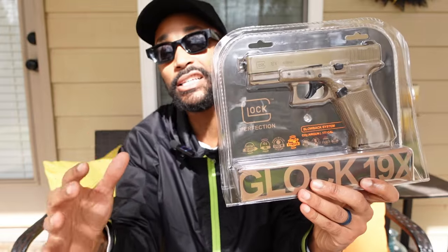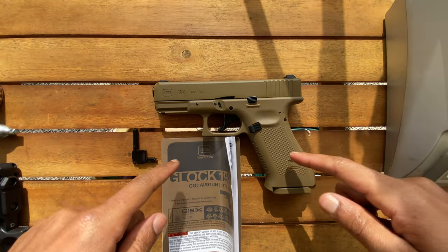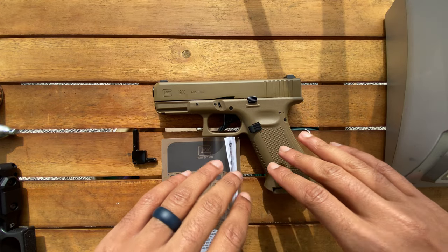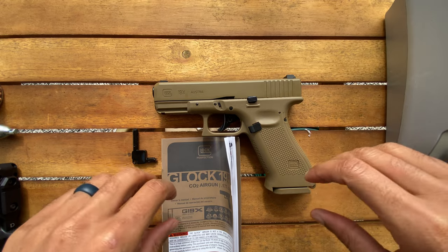I need to get this thing on the tabletop so we can get it unboxed and really see what it's hitting on. So without further ado, let's unpackage this. We've got it unpackaged and unboxed, ready to go on the table. I must say this thing is absolutely crazy — it feels super authentic in hand, which you'd expect being that this is a licensed product of Glock.